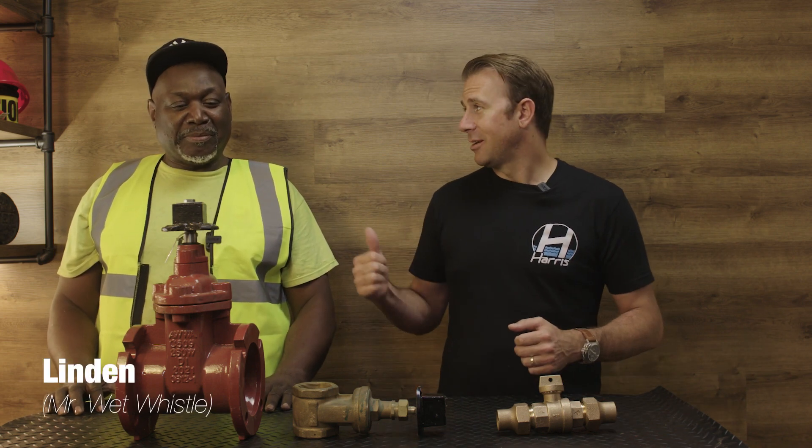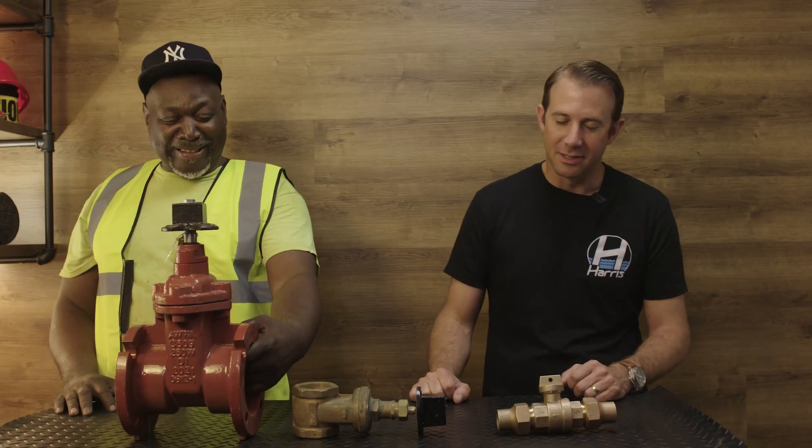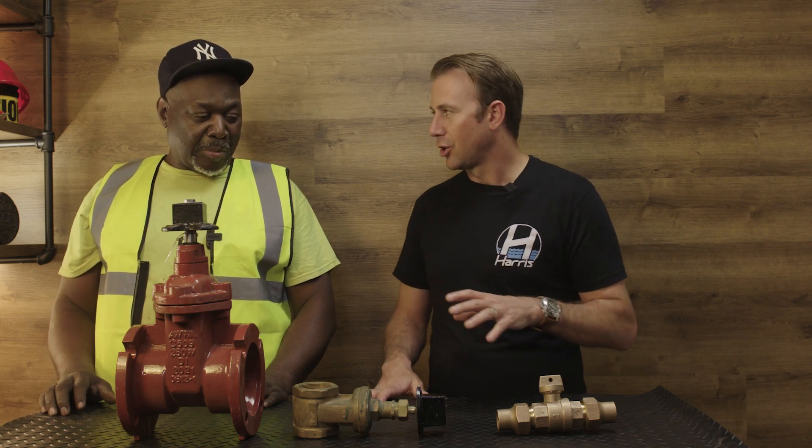How you doing? I'm Mike from Harris Water, Maine. Today I have Lyndon, our foreman. Lyndon, how you doing? Pretty good, man. You feeling good today? Yes, sir. Energized? Energized. Not too tired from last night? No, no. That's a good thing. So, Lyndon, I asked you to come here today because I wanted to put something out about different curb valves.